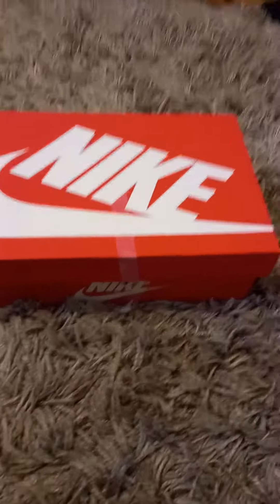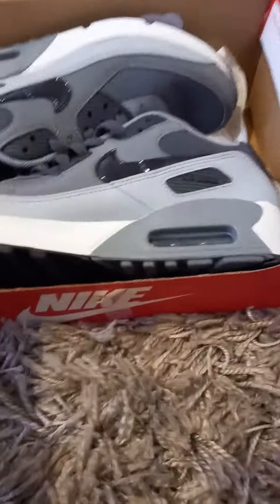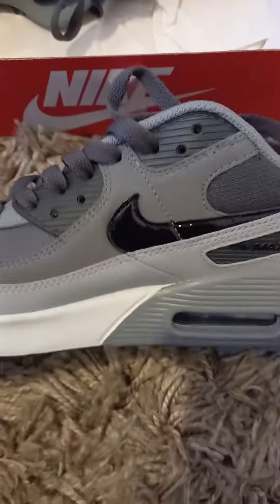Wait guys, make sure to subscribe, smash that like button, and let's go. So right when you open it you can see you've got some nice Air Maxes — there's a Nike logo, a nice gray color, and you can get them in many different colors. We'll give you a full view from the top right here.